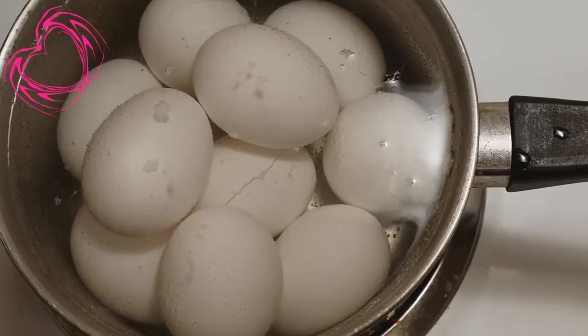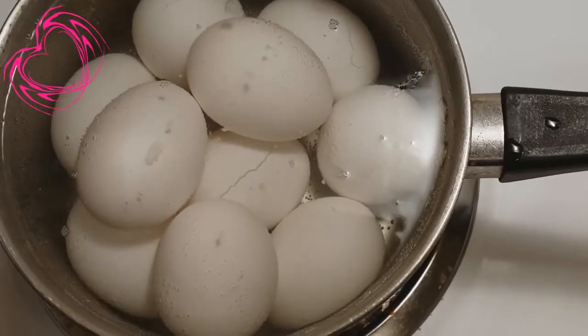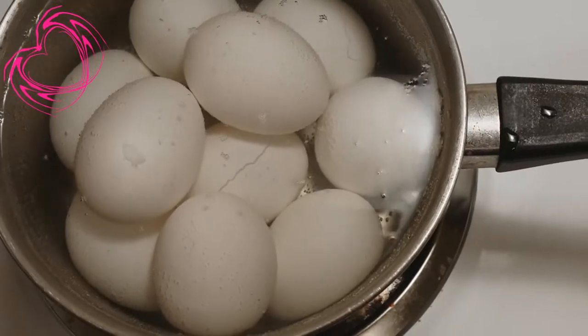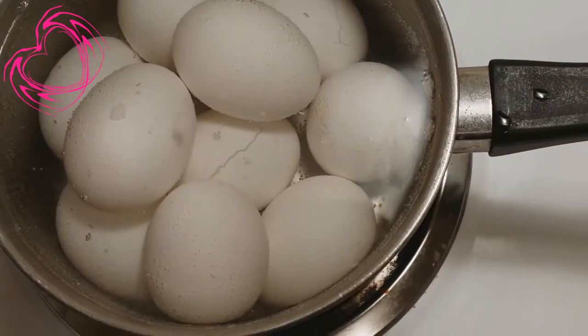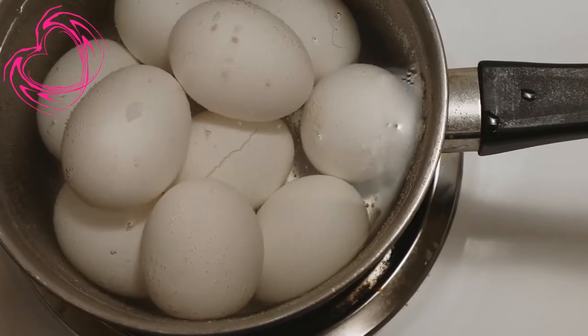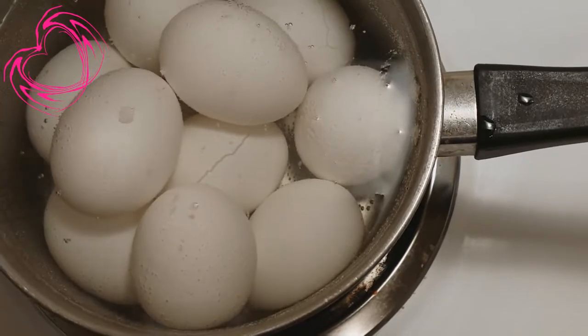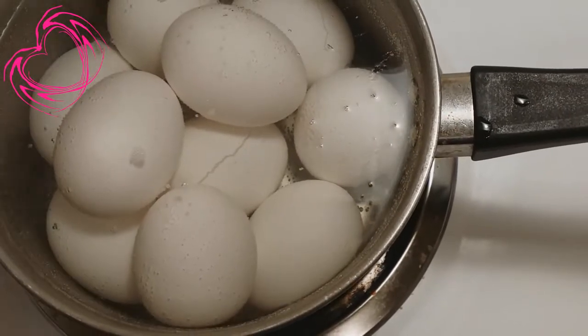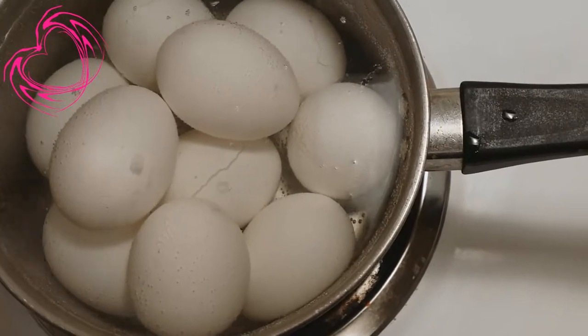I'm waiting for my eggs to boil, and as I'm staring at my eggs waiting for them to boil, I notice there's a crack in one of them. Oh man, I can never have the perfect egg — never! Oh well. I'll still eat it anyway. So here are the eggs and the bubbles ready to boil.